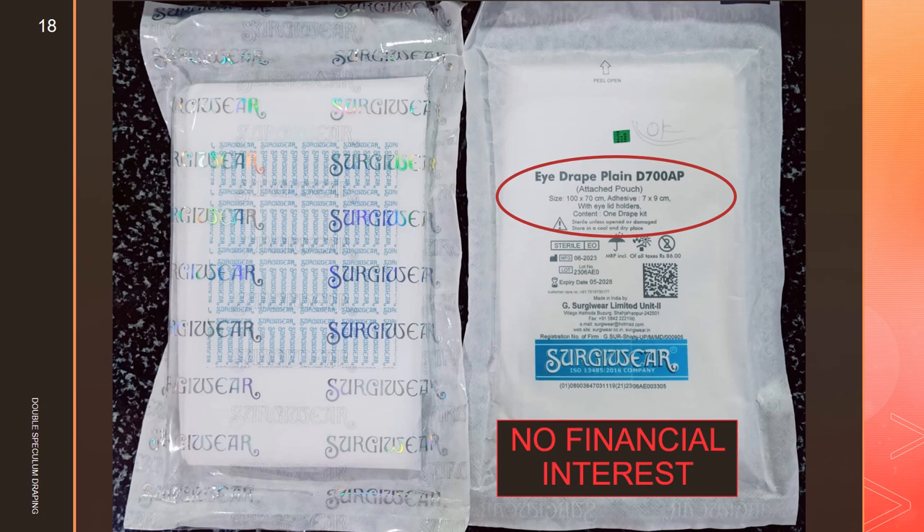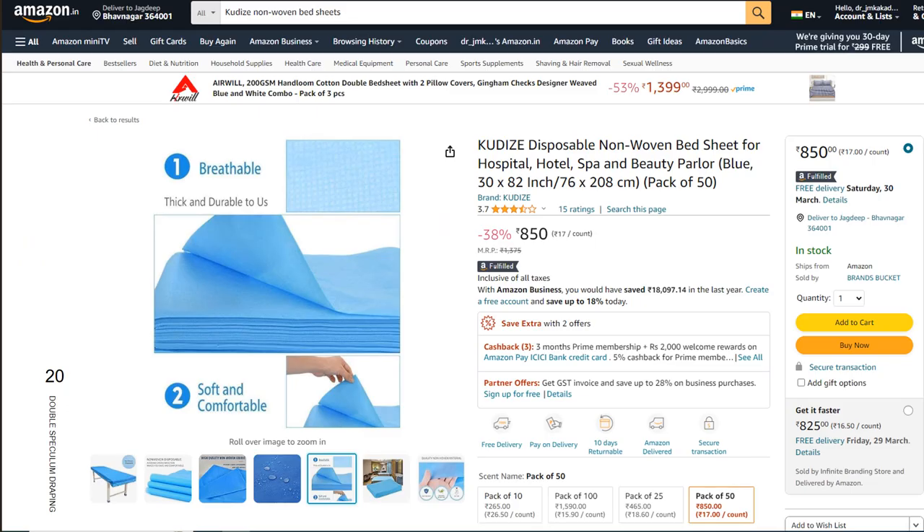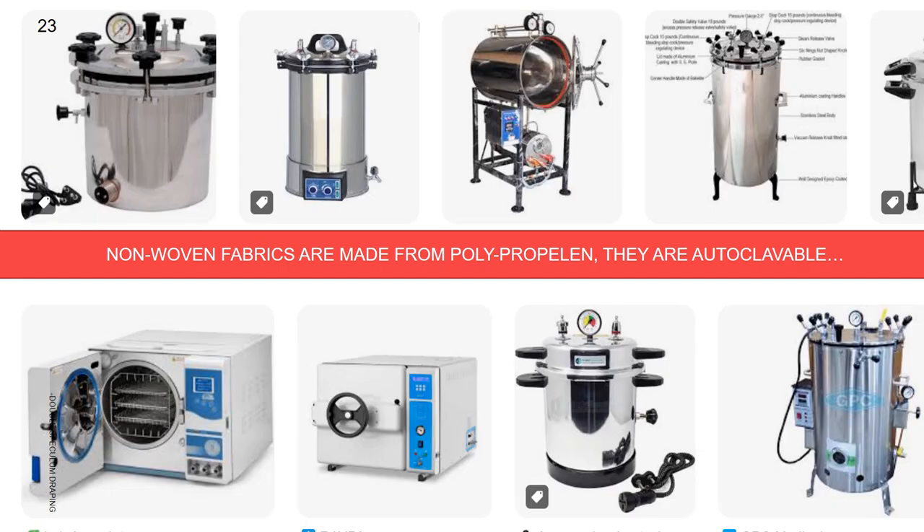We have no financial interest. For making blue primary drape sheets, we can buy these non-woven disposable bed sheets made for massage, spa, and beauty parlor beds. One bed sheet can be cut into two and we can cut out a central 4-inch by 4-inch square hole. Although hydrophobic and water repellent, non-woven fabrics can be washed in machines or by hand without brushing and can be reused. All non-woven fabrics are made from polypropylene, which is autoclavable. Polypropylene's melting point is 160 degrees and we never exceed 130 degrees in autoclaves.